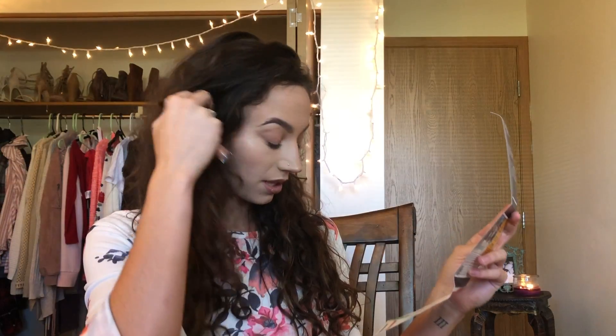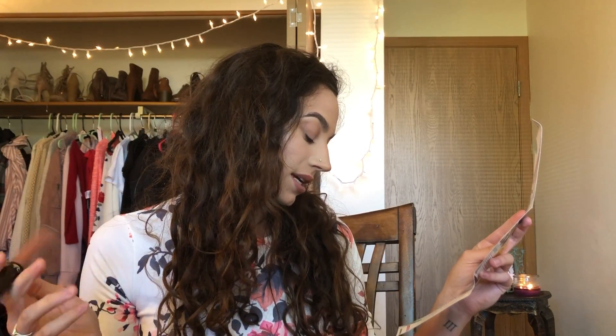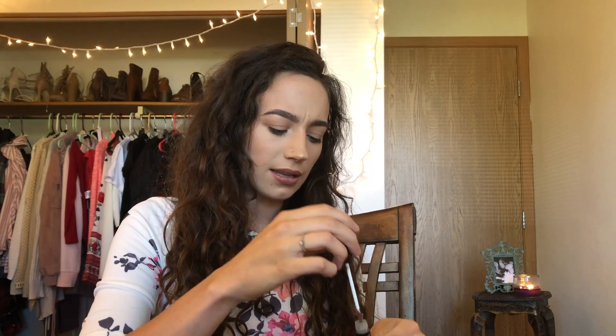The next thing is this Ofra long lasting liquid lipstick in the color Verona. This is really nice — Ofra cosmetics are really good. This actually retails for $21 in itself. It says it's a one-step full color that does not feather. Let's do a swatch. Oh it smells good — kind of like candy. It smells familiar.